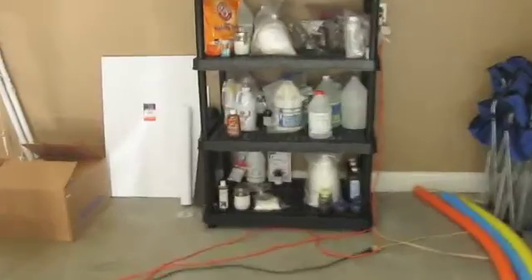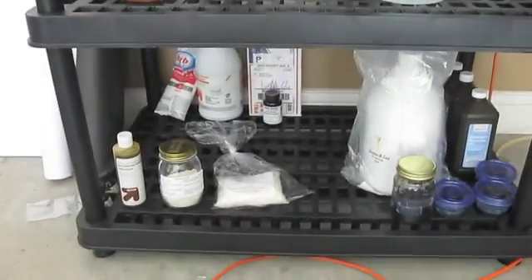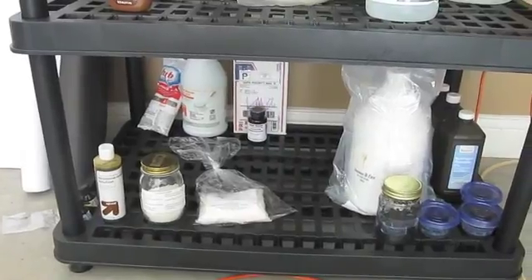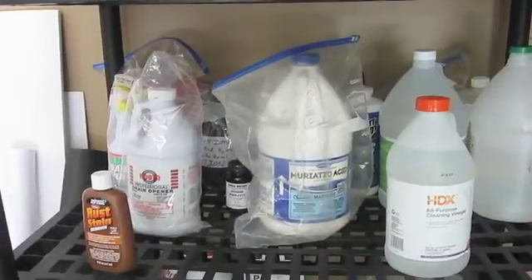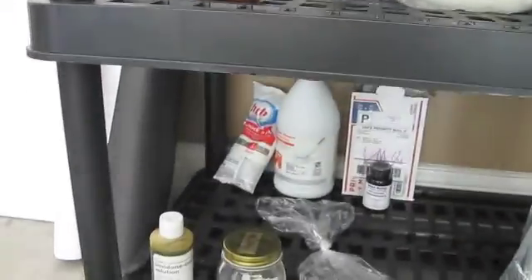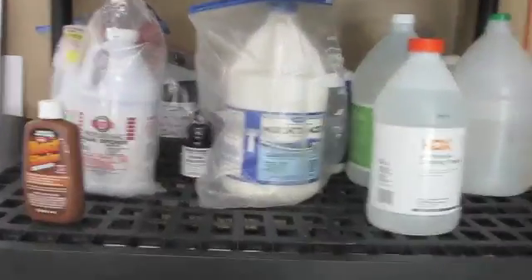On the back shelf I have three more categories. Down at the bottom is oxidizers, and then I have acids. You'll notice that the bleach is way back there and hydrochloric acid is right there.